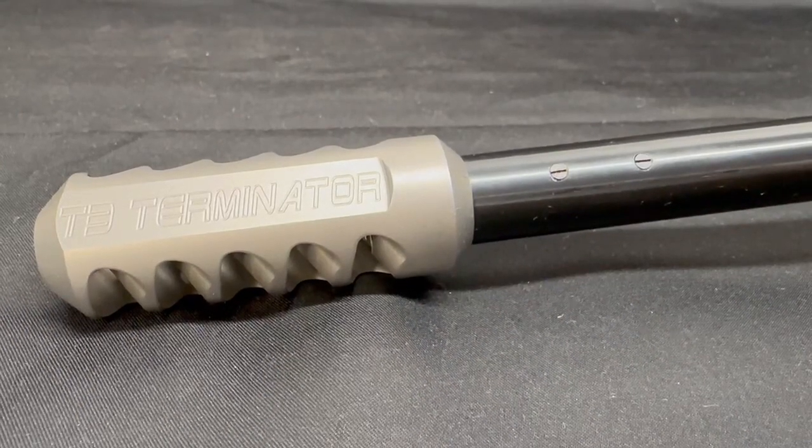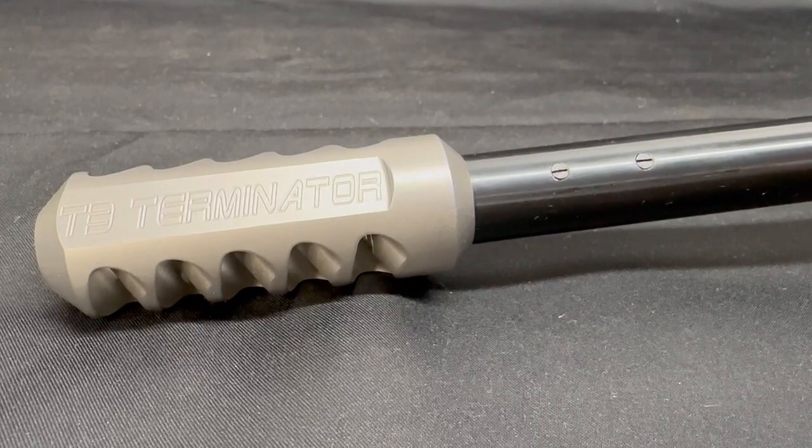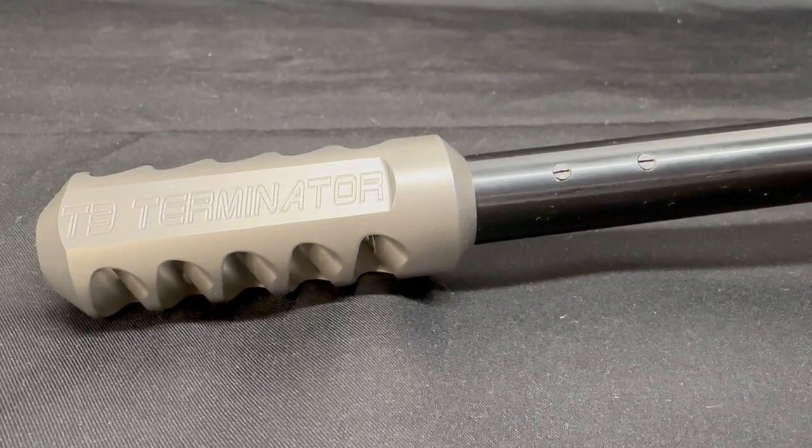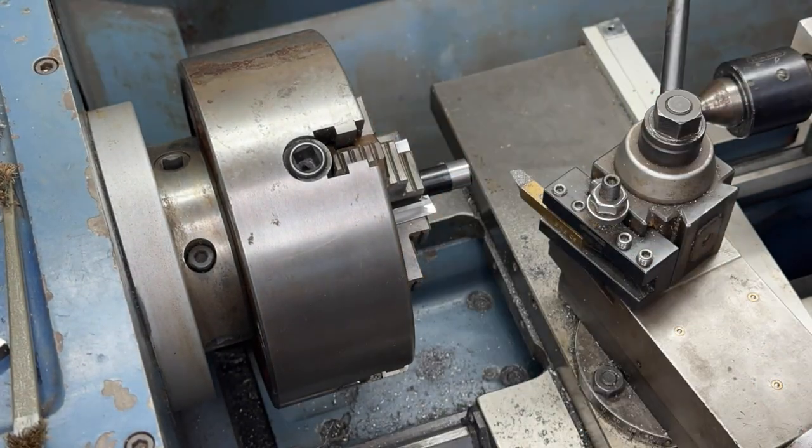Welcome back to our YouTube channel. Today we'll be going over some video we recorded while installing this T3 Terminator muzzle brake. Hope you enjoy. Once our barrel is lined up in the lathe and centered, we turn the outer diameter down.